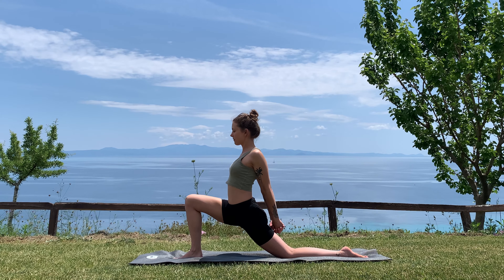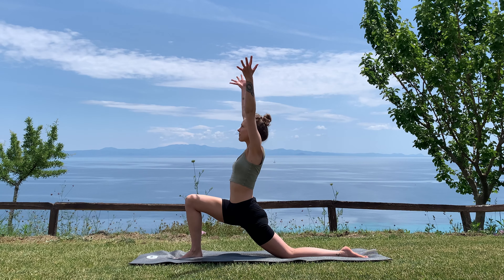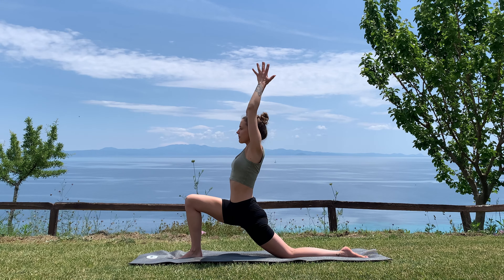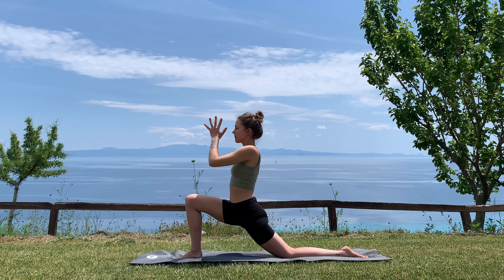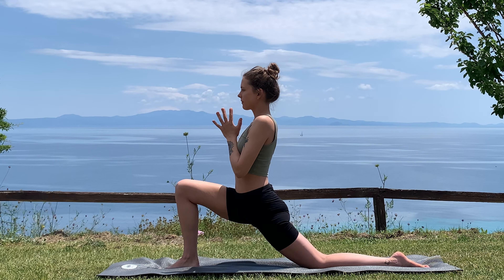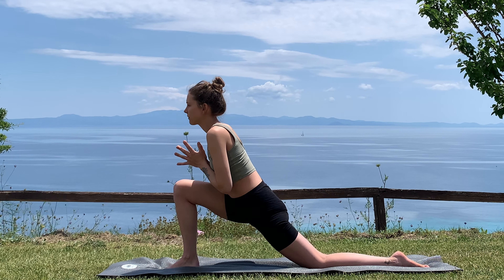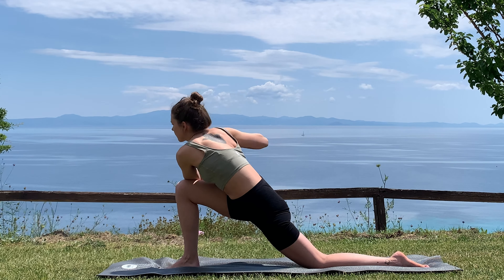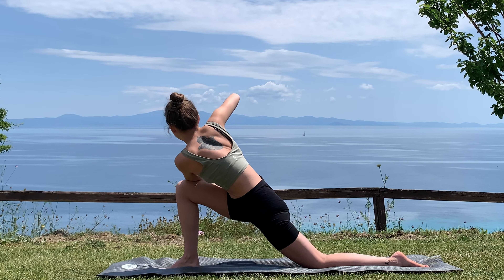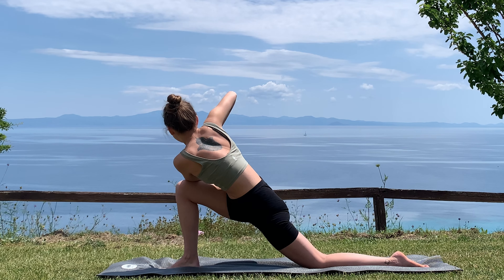Big breath out. Inhale, arms reach up overhead, exhale here, then bring the palms together in front of your heart space. On your next inhale lean slightly forward, and then on your exhale, stack the left elbow over your right leg to find a twist. Continue to allow your hips to drop down and keep the length through your neck — breathe deep.